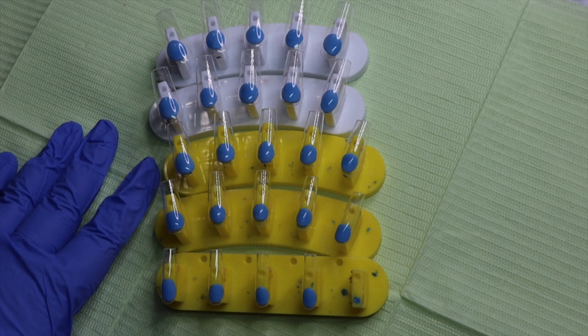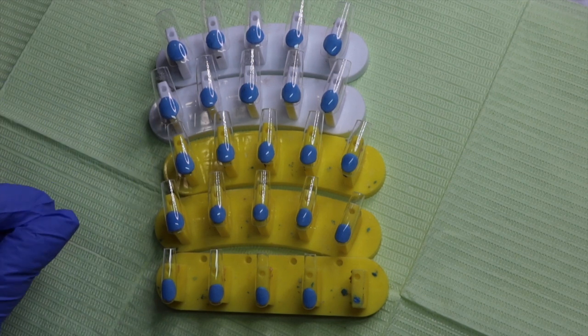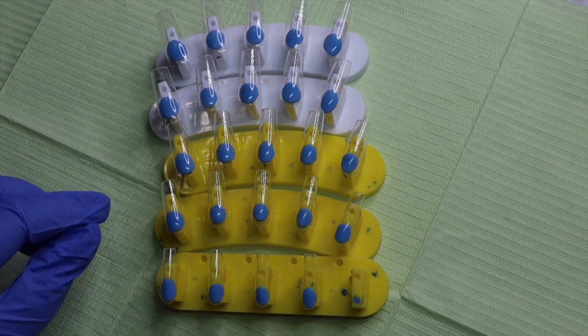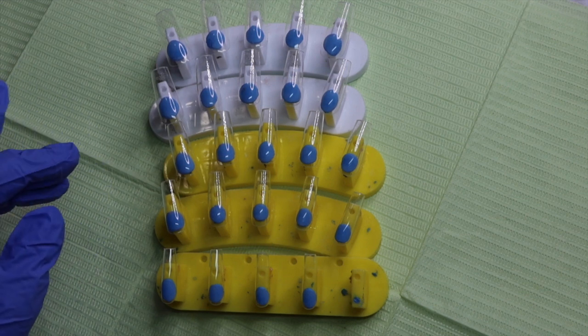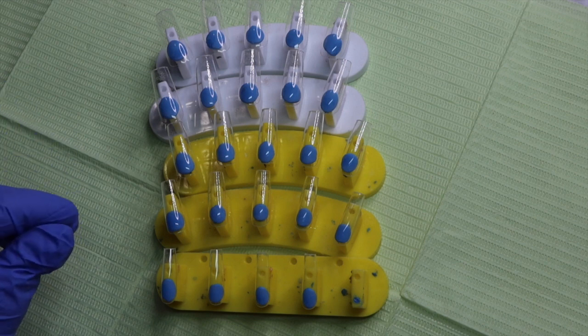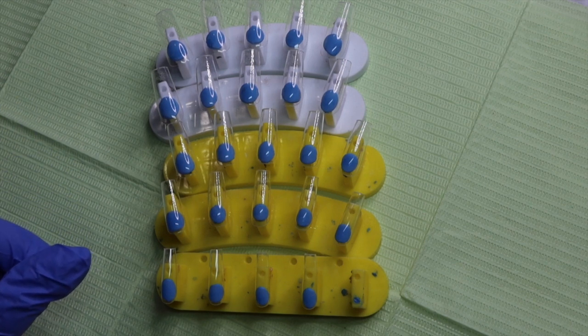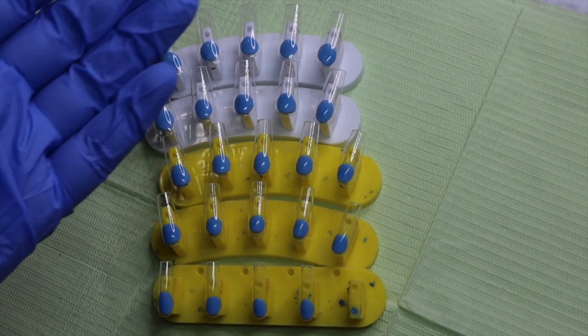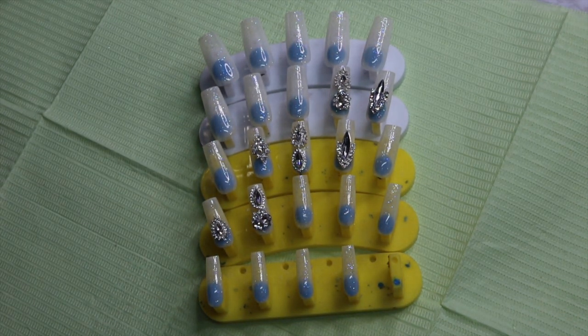For this one, the accent nails are going to be your number fours, your number fives, and your number sixes, since those three all together are the most common outside of just four and five. Keep in mind customers don't look for the numbers when it comes to full piece sets like this — they're just going to try each one on.